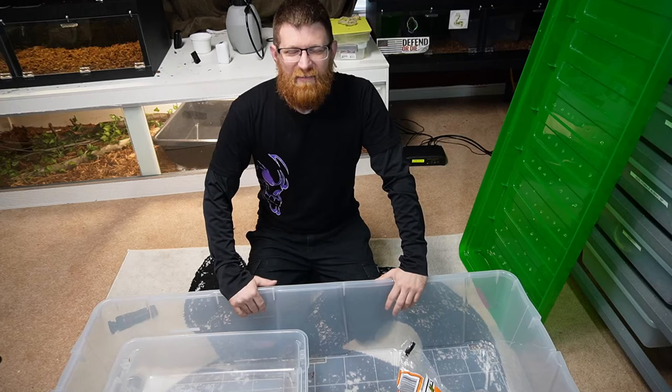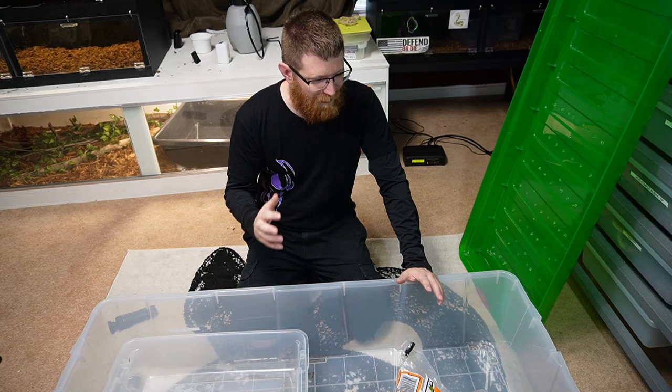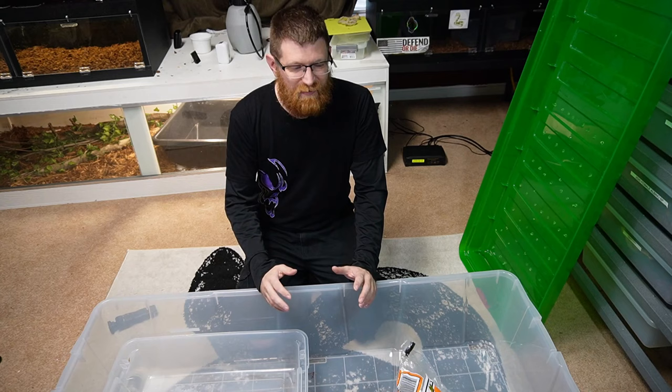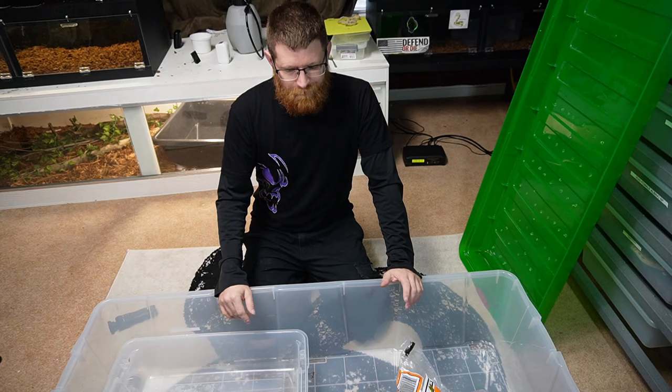Welcome back everybody. I'm going to put this video out there for somebody who is looking on how to upgrade a snake enclosure for possibly less than 50 bucks — something that will work out very well and last your snake for quite a while, depending on what species you're keeping. So let's go over the tub really fast.